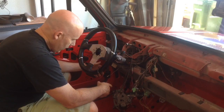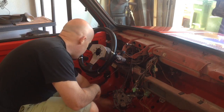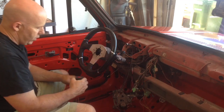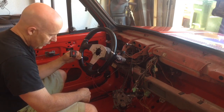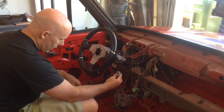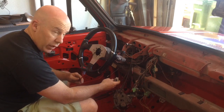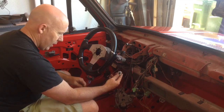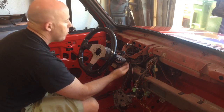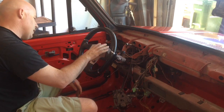I'm working in here, and the previous owner I think had problems with the ignition switch. He had one switch that he just wired up for the fuel pump, and a separate switch that he wired up for the starter. I can't even remember which one's which right now — maybe this is for the starter and this is the fuel pump. So to repair this, I'm going to just pull the ignition switch out and switch that out, and to do that I've got to remove the steering wheel.